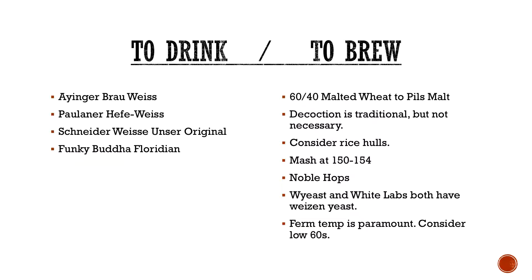To drink or to brew: Germans have been doing this extremely well for hundreds of years, so why break tradition? Try them out — they're pretty solid. Erdinger, Hacker-Pschorr, Schneiderweiss, Tucher — there's a whole mess of them out there. Funky Buddha does one, and Crooked Can actually just took gold in the Hefeweizen category at Best Florida Beer. So that's another one you want to check out.